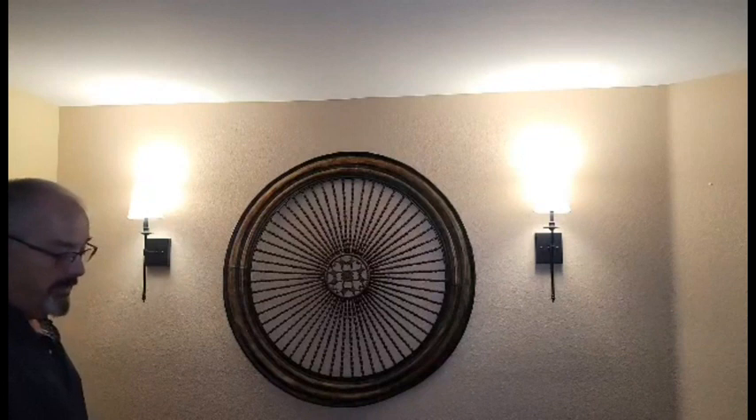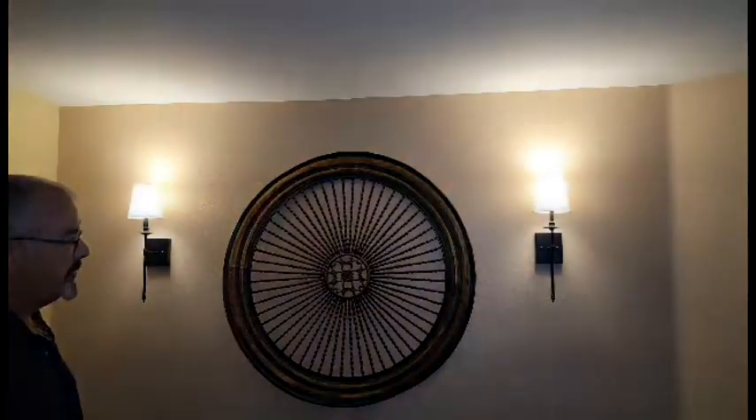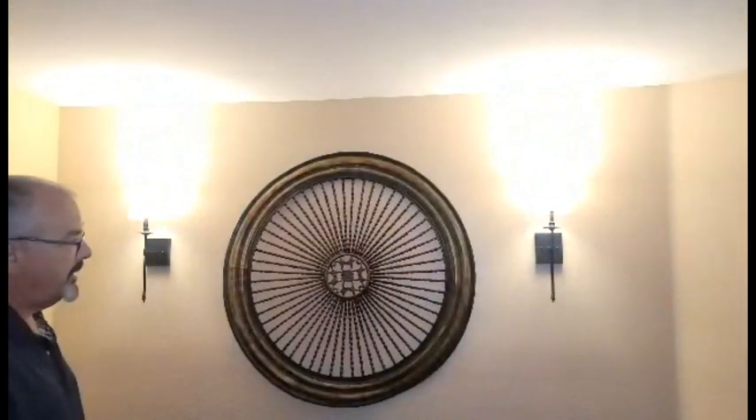I've installed the lights and they look pretty good on the wall. One of the nice features is with this included remote control, you can turn the lights off, turn them on, and adjust the mood in the room. You can dim the lights or brighten the lights.